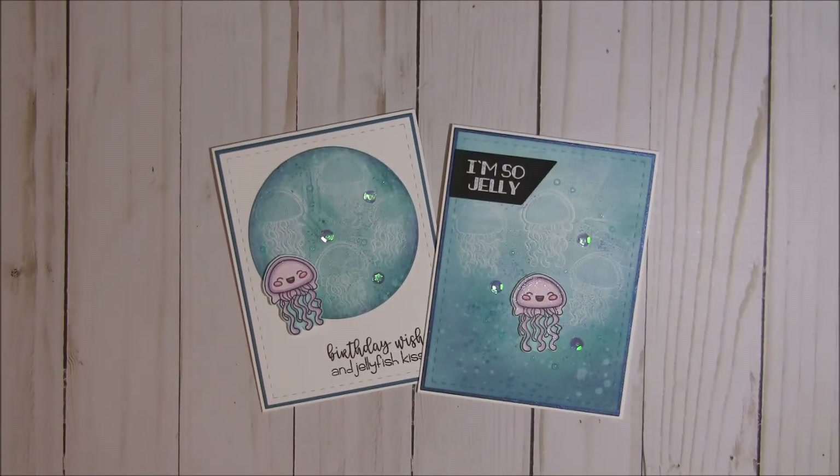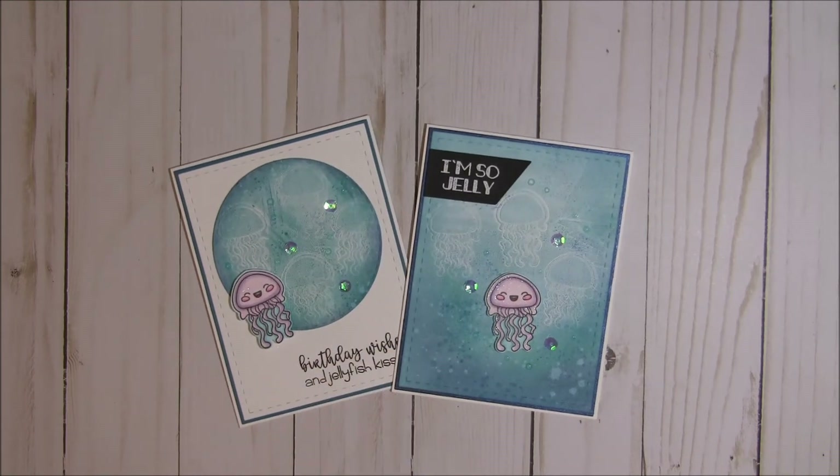So these are my two cards — just a quick little video. We have more to share throughout the week with sneak peeks of the new stamps and dies, so I hope you'll stop by my channel again tomorrow for day 2 of the release. Thank you so much for stopping by, I hope you have a wonderful day, and happy crafting!